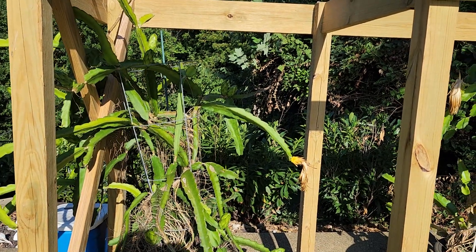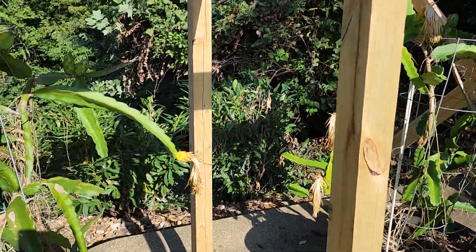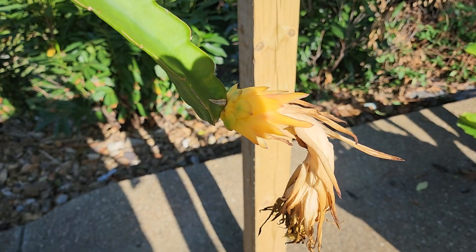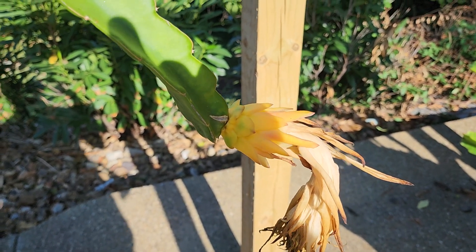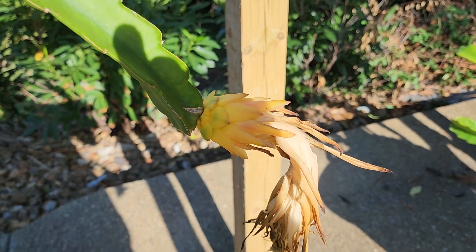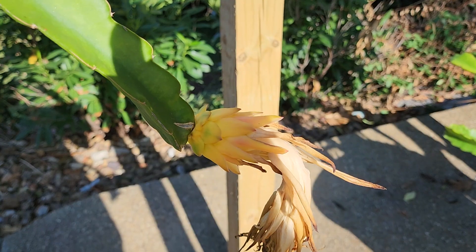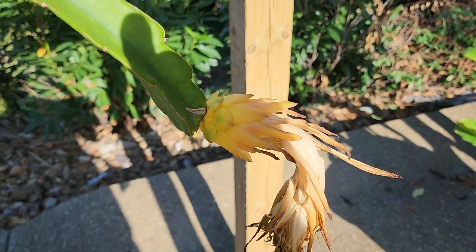It's been a few days since I did my hand pollinating of my dragon fruit flowers. Of all of them that I hand pollinated, only one has this really yellow color to it, which is similar to what one I had about a month ago looked like — and then eventually a few days later that entire flower bud fell off.